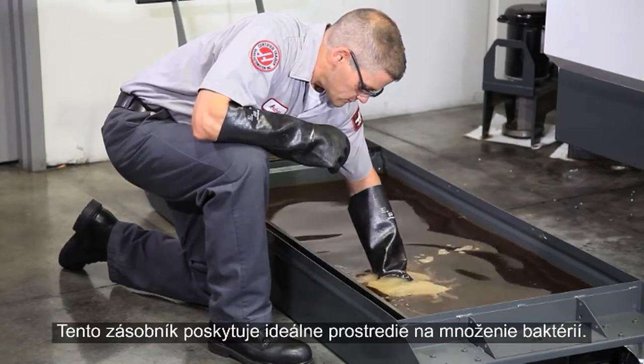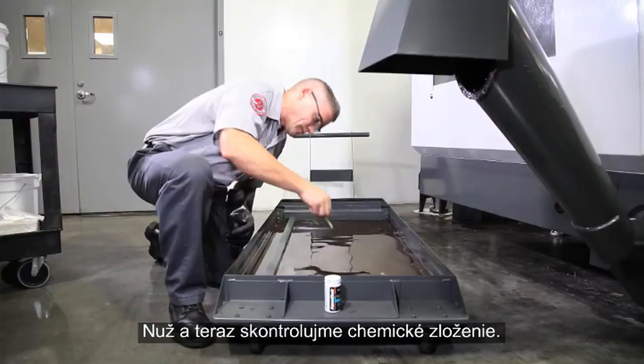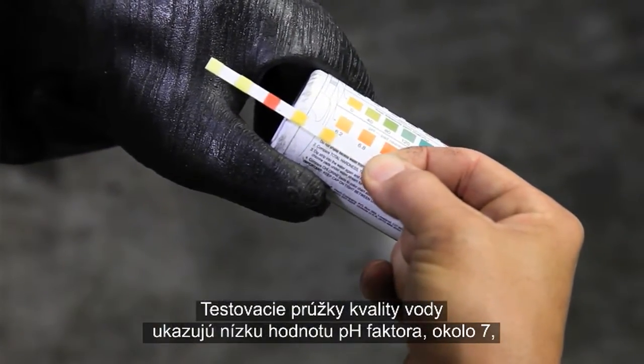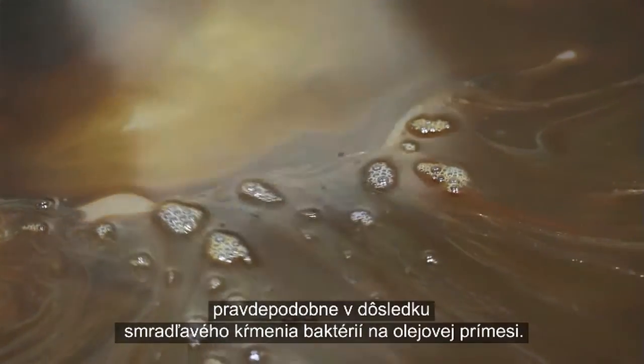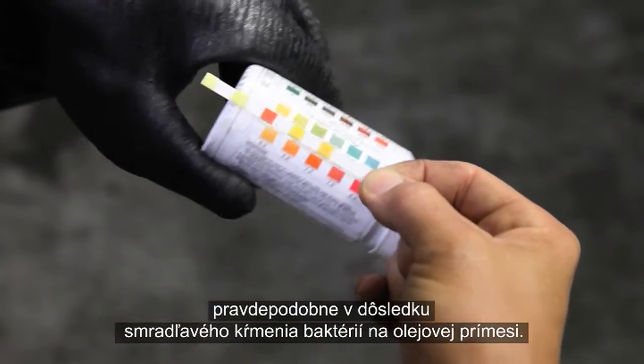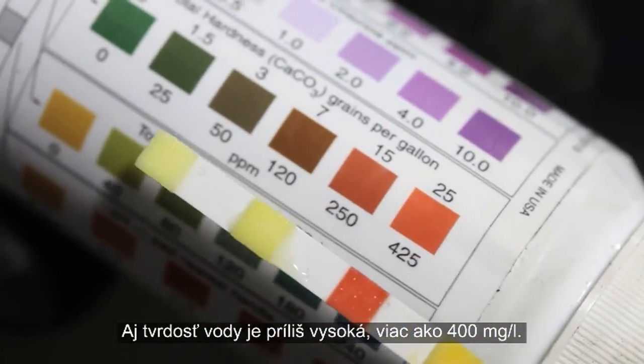Let's check the chemistry. Our water quality test strip shows a low pH around 7, probably because of the stinky bacteria feeding on the tramp oil. Water hardness is also too high at over 400 parts per million.